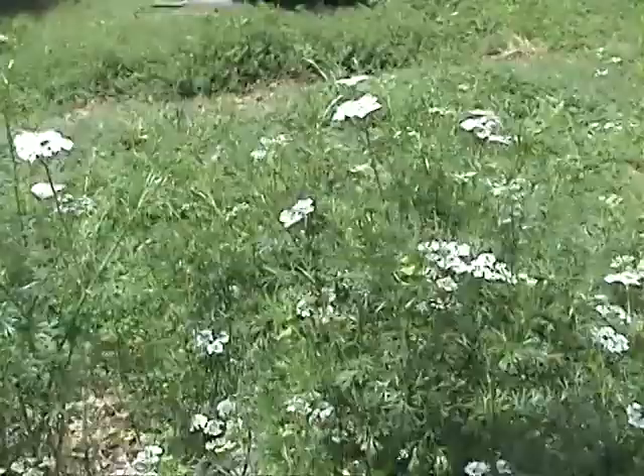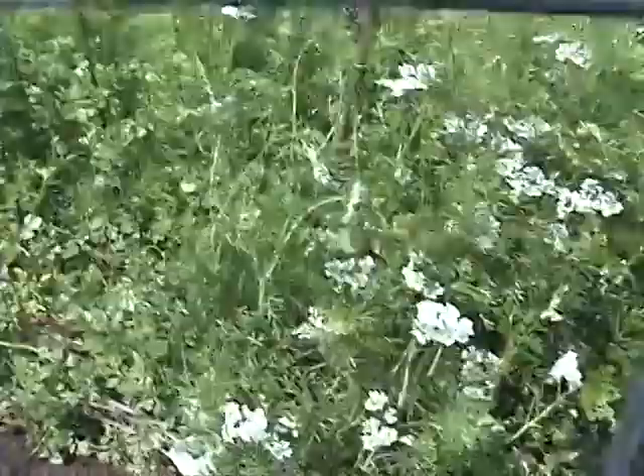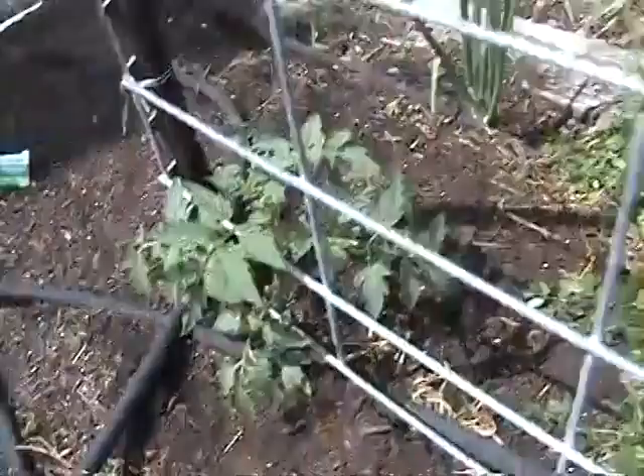This is some cilantro that is leftover — it went to seed last year — and as you can see it really enjoys the winter weather. It is now flowering and getting ready to go to seed again. I've also planted some more just in case, so that it'll all be ready at the same time as the tomatoes.